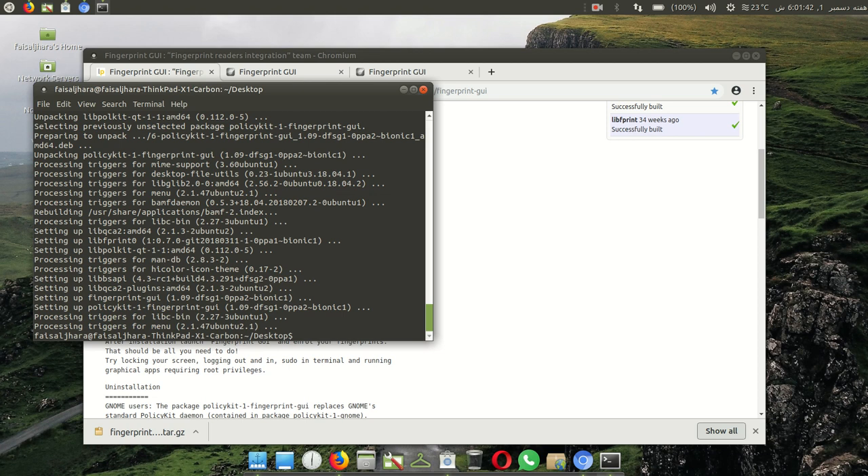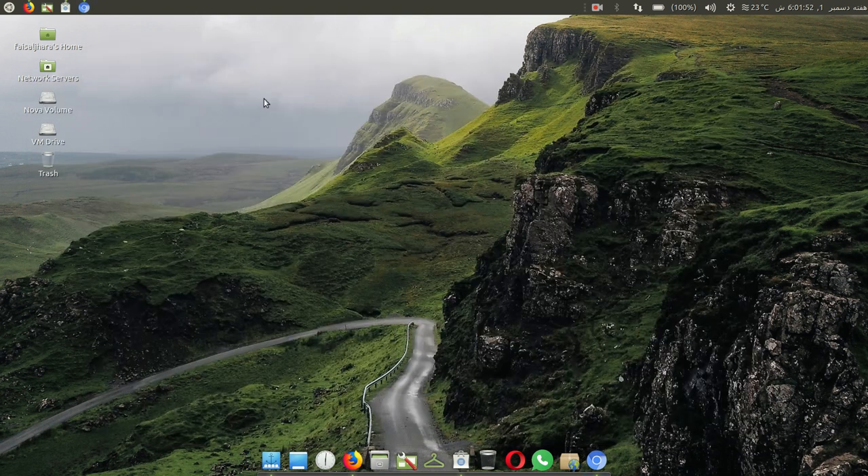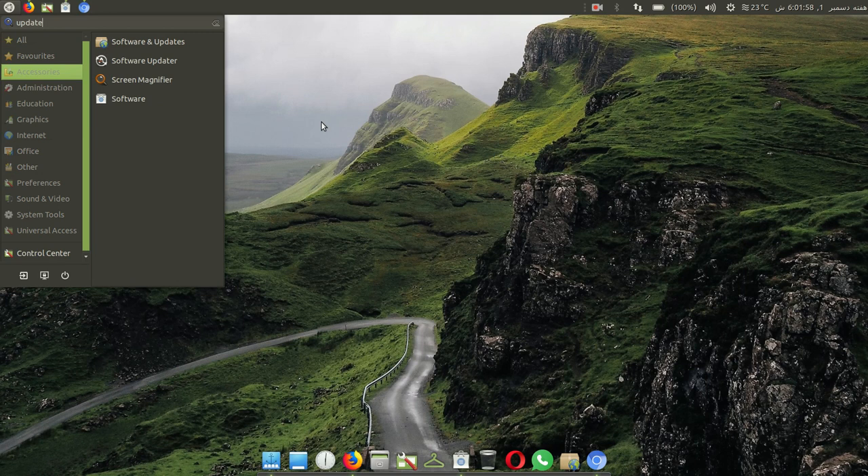Wait for installing — it is a little bit long process, but it works. Yes, it is done. Type 'exit' and then enter. Then go to Start and type 'update'.